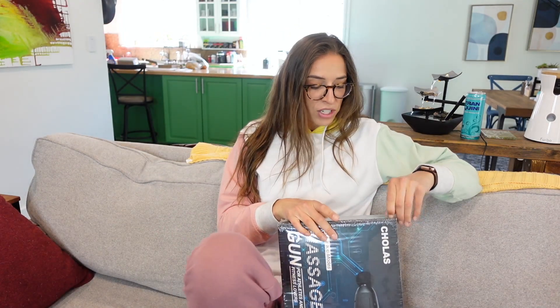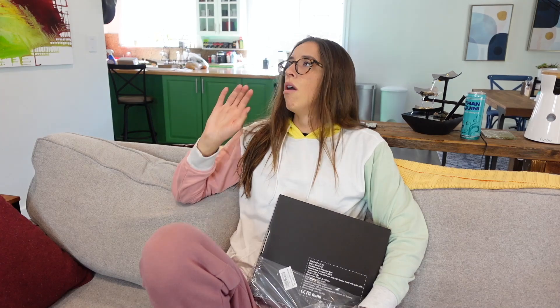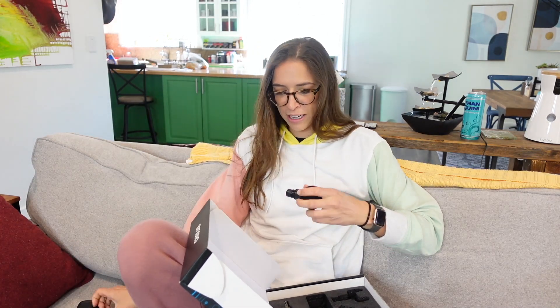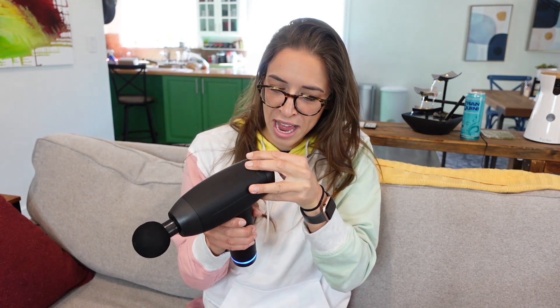Last product - the massager, the massage gun. That felt great. I am relaxed now. That drink worked - it relaxed me because I did a good burp. This is heavy. Holy crap. There's a bunch of different heads - like there's four different ones. This is for your chest and your back, and I think your arms. Only do 60 seconds per region. Do not use on any hard or bony area of the body - bruising can occur. I think it gives you six different heads and doesn't tell you which one goes to which.